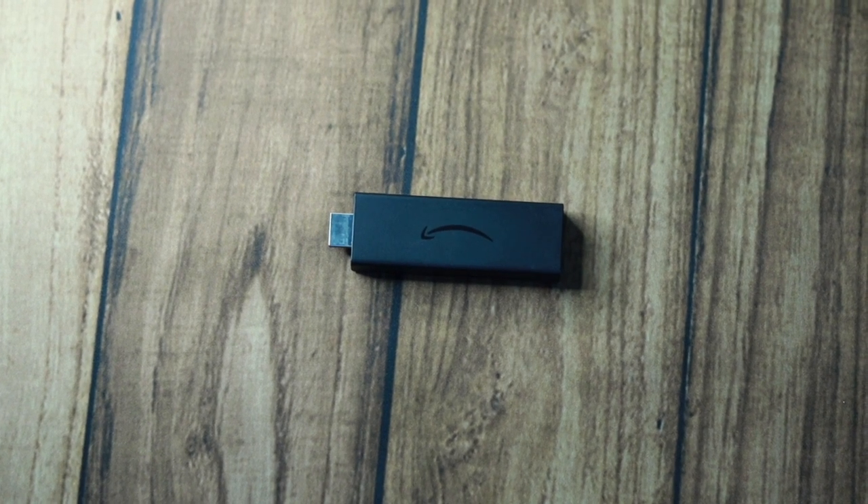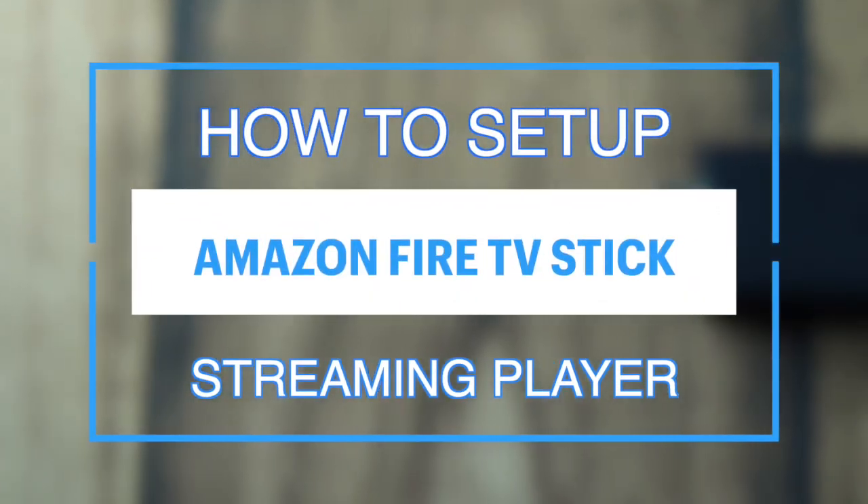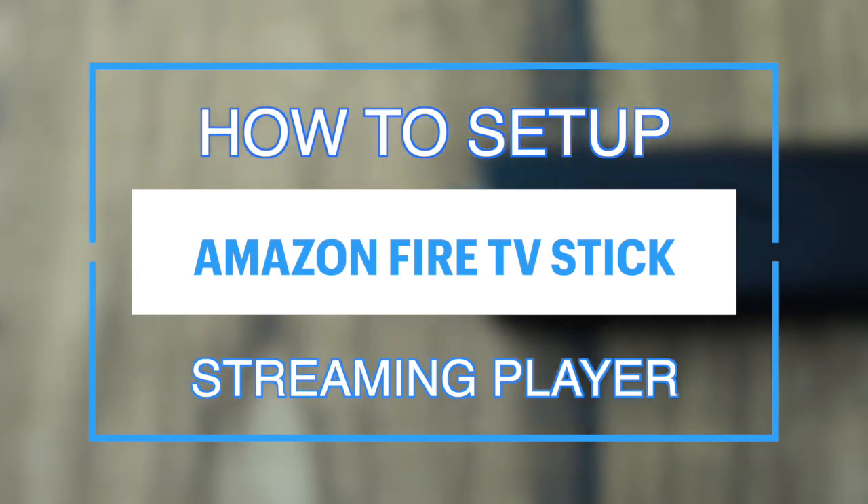Hey, what's up guys. David here from Dignited. Today I want to show you how you can set up your Amazon Fire TV Stick.